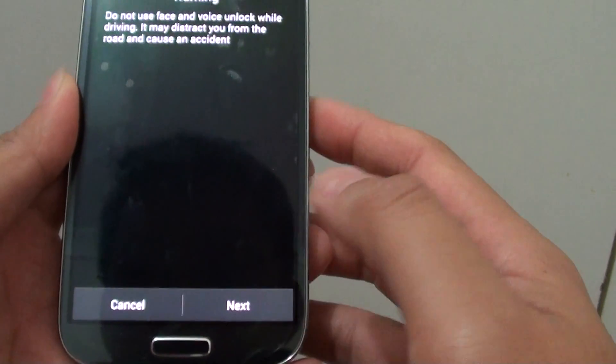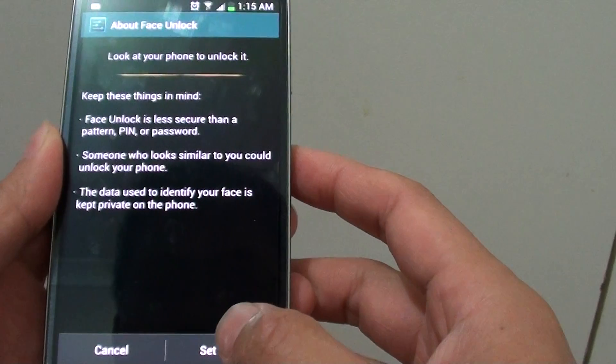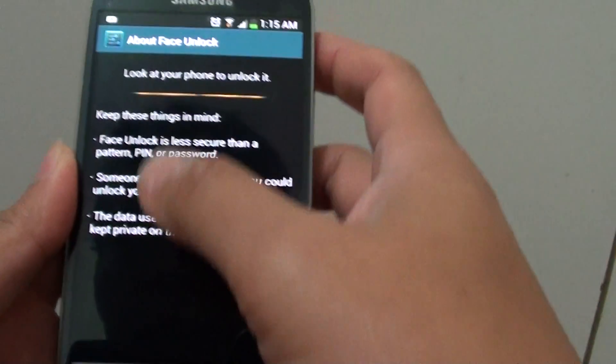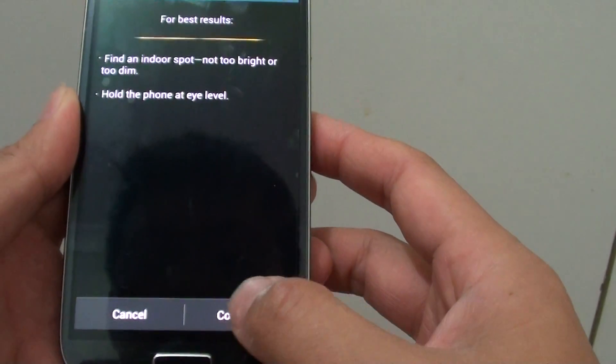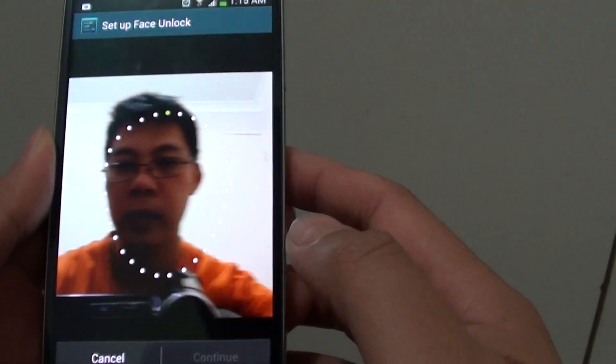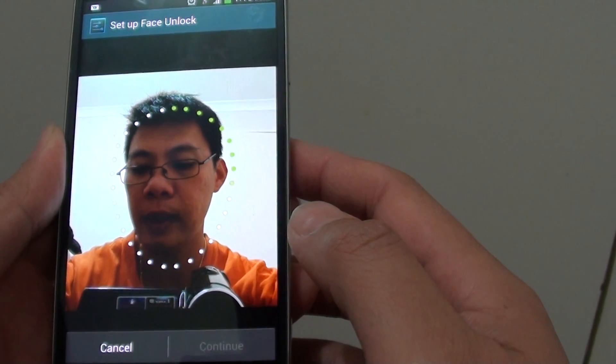Tap on next at the bottom. Then tap on set it up after you have read some of the instructions on the screen. Then tap on continue.